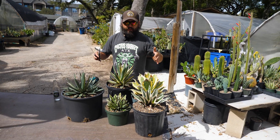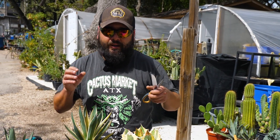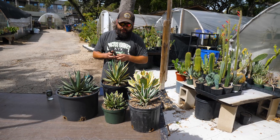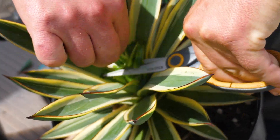Alright guys, so we're going to be doing some coring of these agaves by taking out that growing center. It's forced to throw out some pups through the roots. Now there's a couple different ways you could do it. What we're doing here is I'm going to use these scissors just to cut away the tips on this guy here.